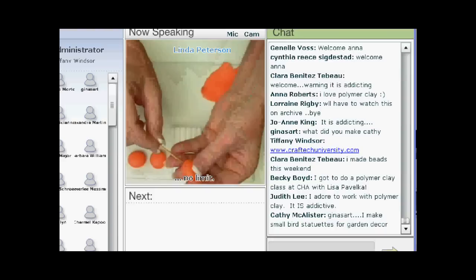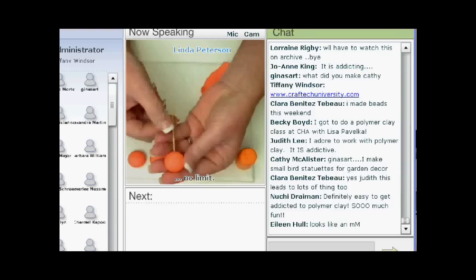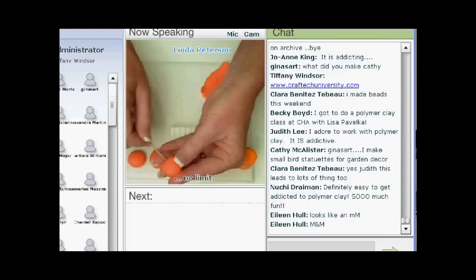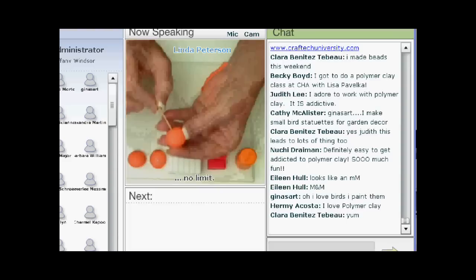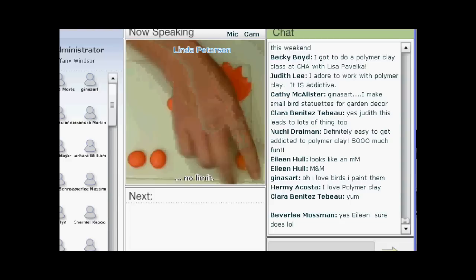I always drill my holes with a toothpick, and there's a reason for that. If you drill your hole with a toothpick, you can see I'm just drilling it in and out — about halfway through — then pull it out and put it in the other side. If you drill your hole with a toothpick, then you can string them on any size stringing material that you want later. When I make beads, I usually make a lot at one time and I don't always know what I'm going to do with them. So put your bead onto a toothpick.